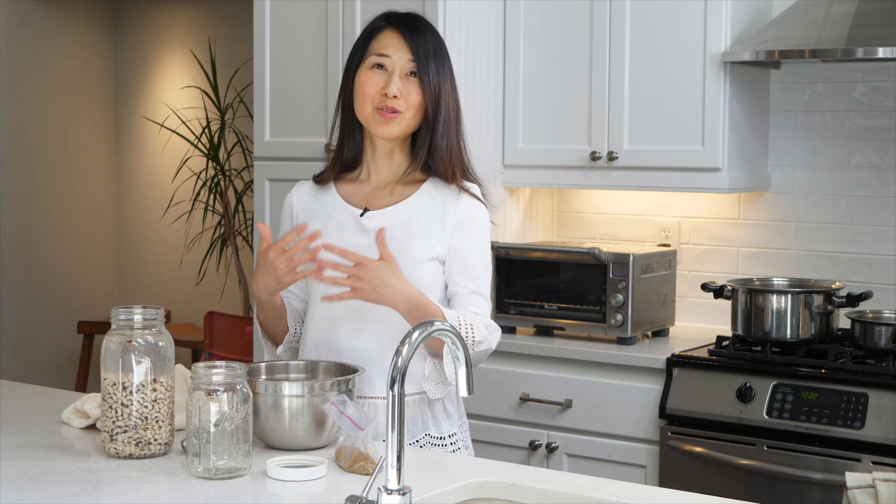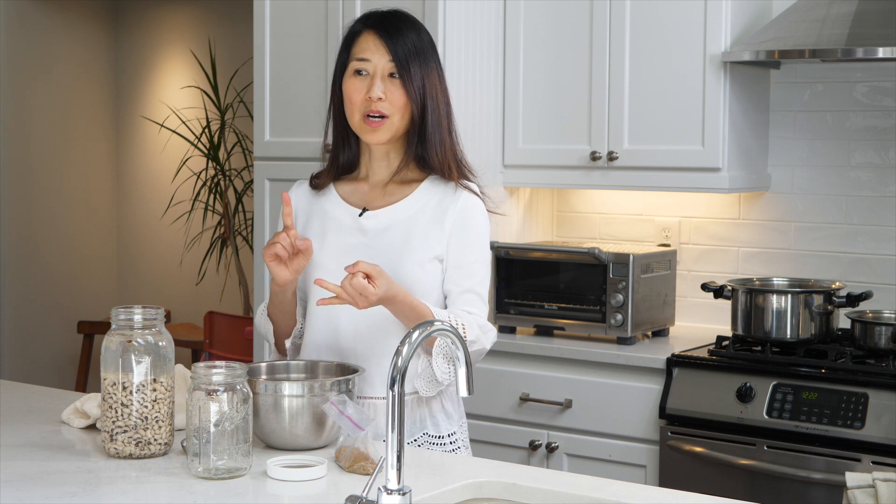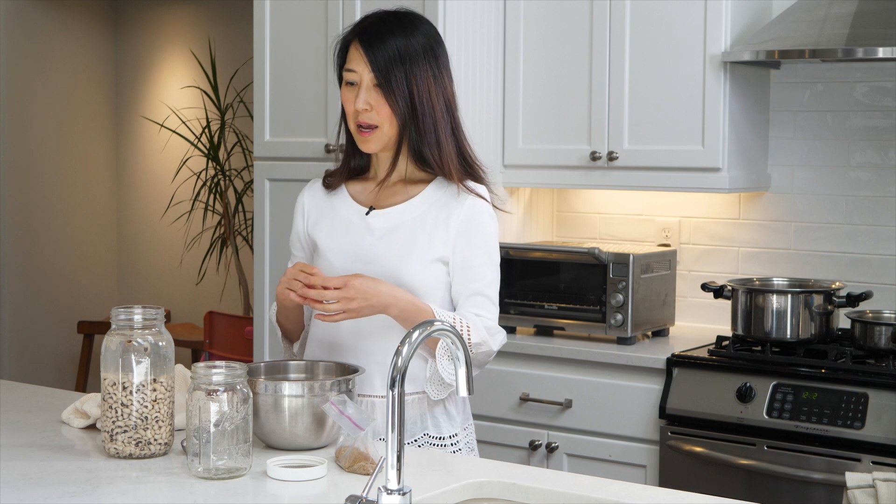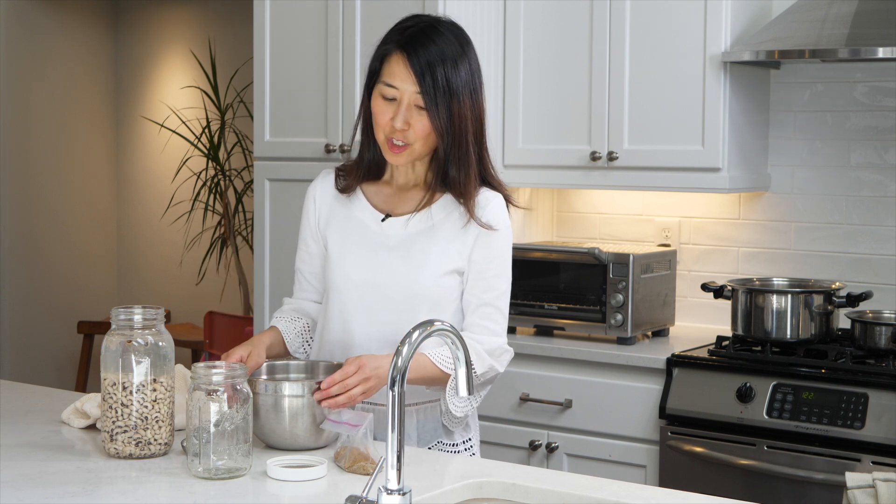One way to do that is to soak and sprout your legumes, your seeds, your nuts, and your grains. When I say soak and sprout, there are certain things you just soak and there are certain things you'll want to go ahead and sprout as well. So I'm going to show you how to do that.